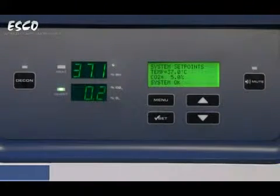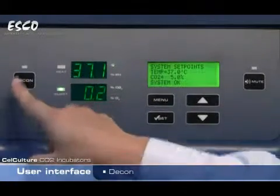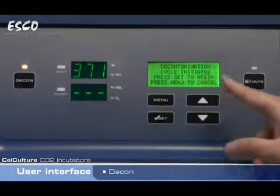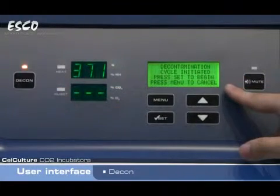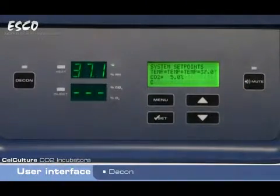The ESCO CellCulture Incubator features a 15-hour overnight moist heat decontamination cycle that's fully automated. Simply access the cycle by hitting the decon key and the LCD screen guides the user through the entire process. The decontamination cycle takes 15 hours and the chamber is clean and dry at the end of the cycle.